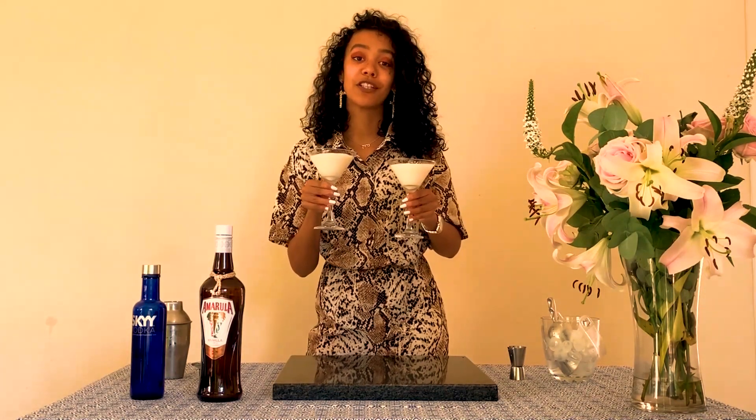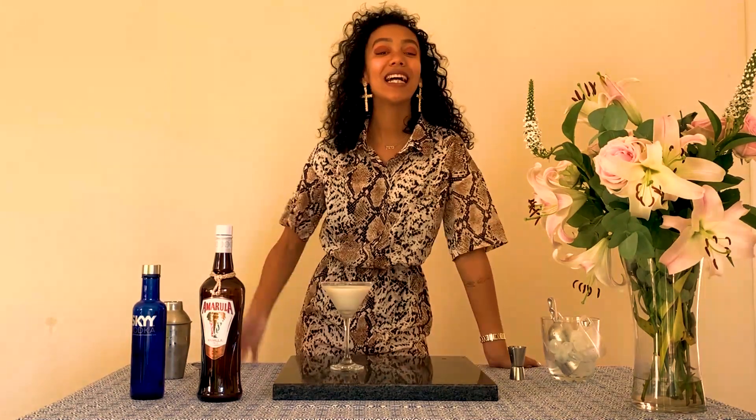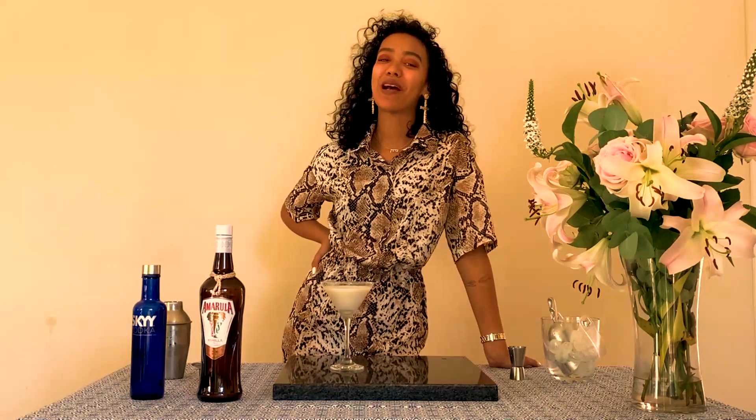If you want to add a garnish, you can add a vanilla stick or a vanilla pod to it. And that's your vanilla spiced martini — shaken, not stirred.